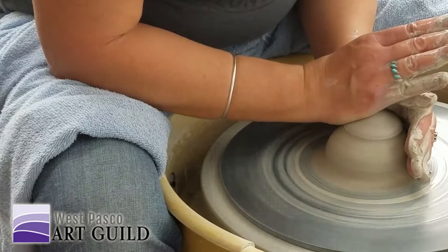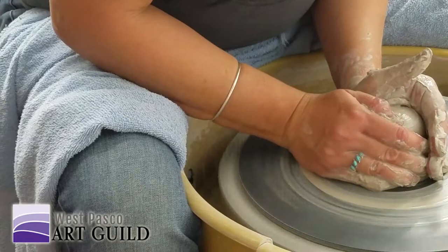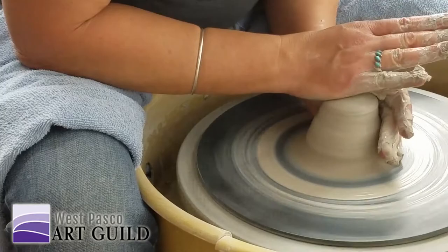Some people push it way over. Your left hand is always pushing towards your right hand. How do you know when it's centered? When it stops wobbling around like that.